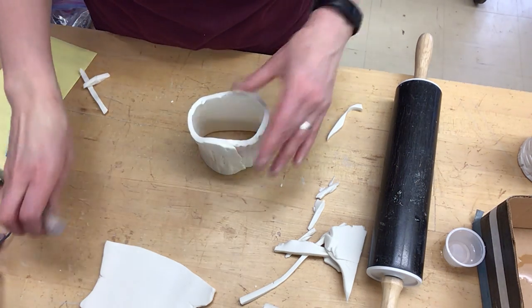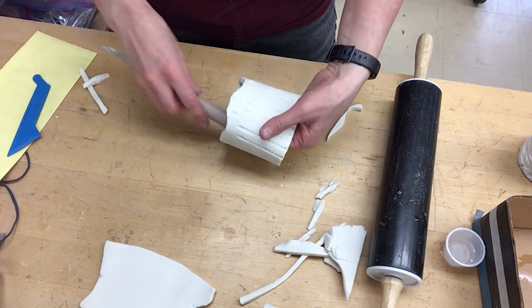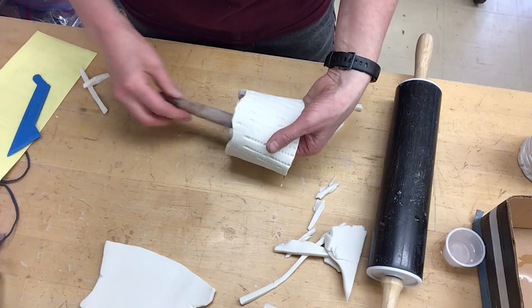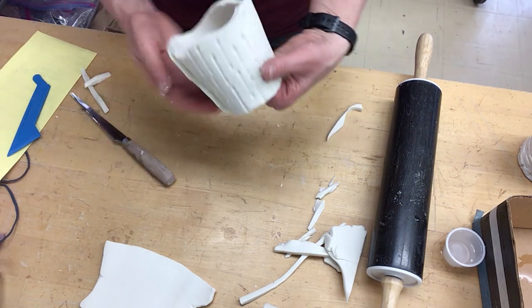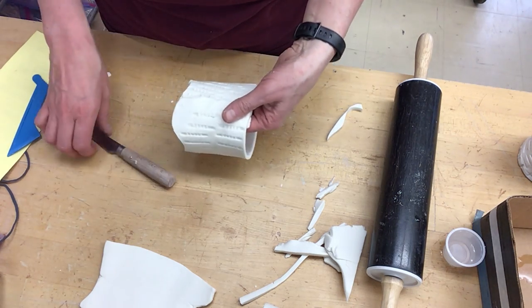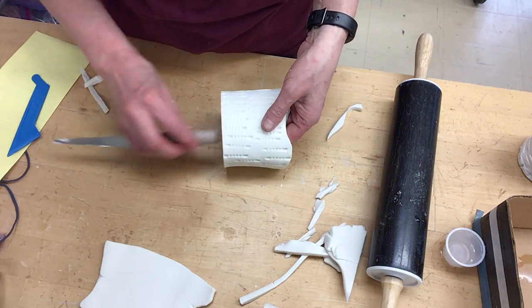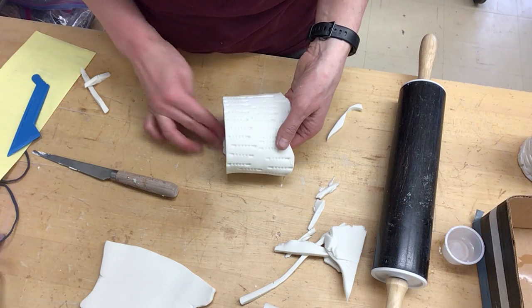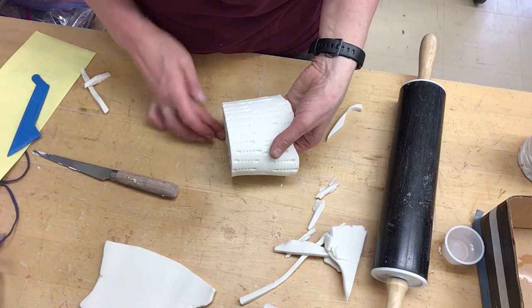So I keep kind of pushing it together. What I'm going to do too is hold this up, and I'm actually going to roll the end of this knife to try to press on the table to help have that stick together, because my edges are not sticking great right now. I'm going to put a little bit more water in there to try to help that stick together.